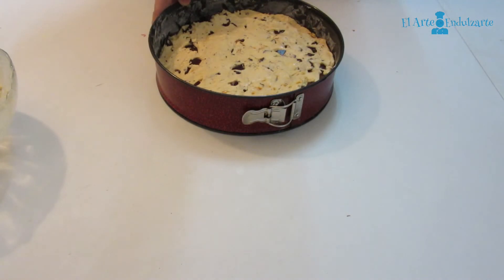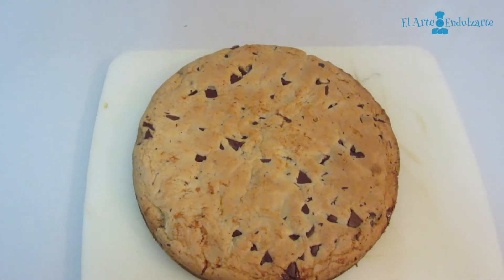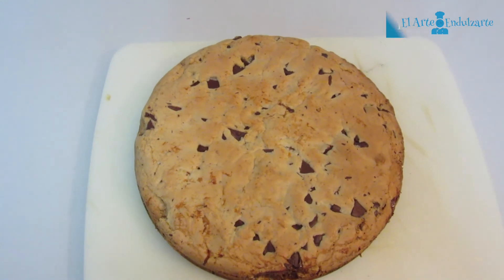Now we are going to put this in the oven at 180 degrees, about 25 to 35 minutes. After that, we have here our mega cookie. I hope you like it.